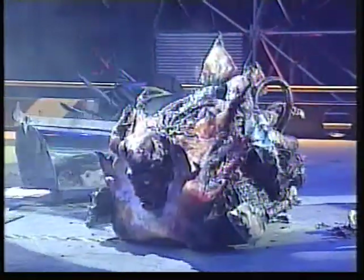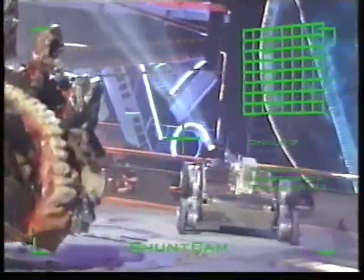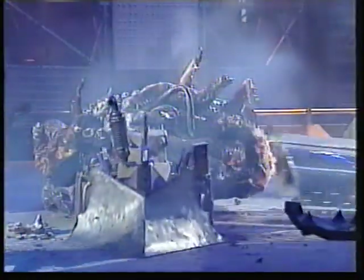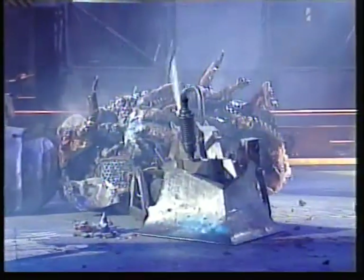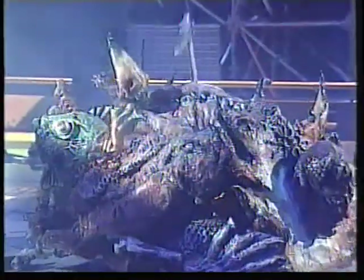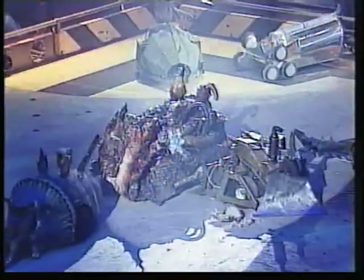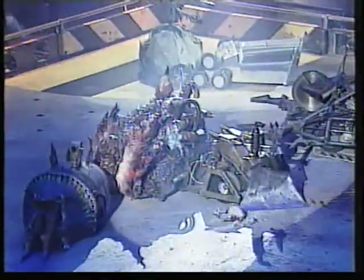Trident nudging in again, almost feels sympathetic to its opponent. A little bit of smoke coming from somewhere. Shunt coming in now on the attack, maybe to finish it off — the camera on the front of Shunt, of course. The axe on the back of Shunt nudging Tum Trun almost up and over. The fiberglass is on fire as well, that just makes things worse. Now Matilda coming in with the chainsaw on the front of Tum Trun.